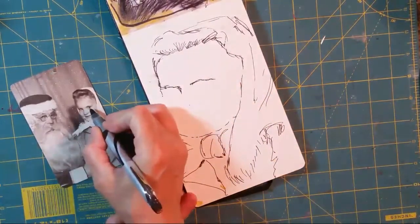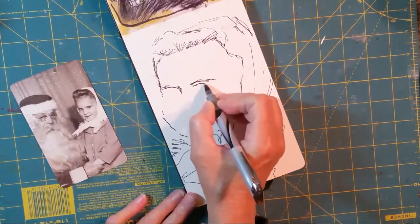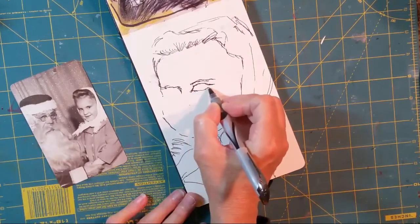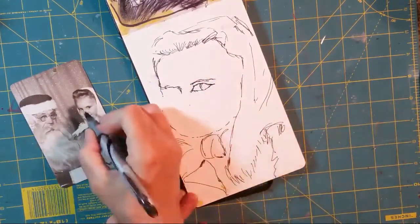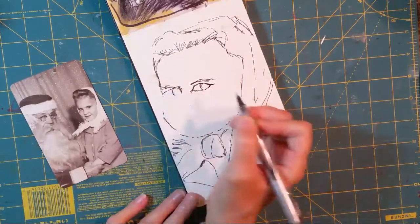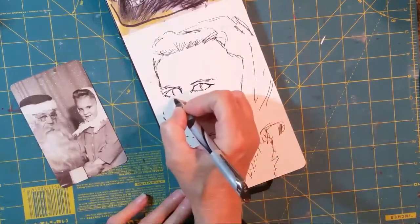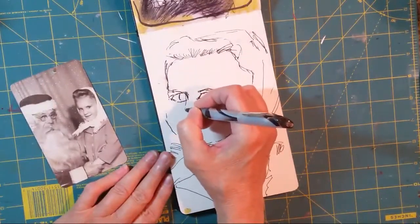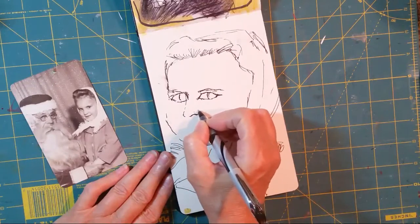Let's see if we can get these eyes. I said her eyebrows come almost to the top of her eyes, so let's make that happen if we can. I can see how wet this ink is on the page, but her eyeball is coming right in the corner there, right up here in the corner. And then she's got the line of her nose. The nose always throws me off just a little.